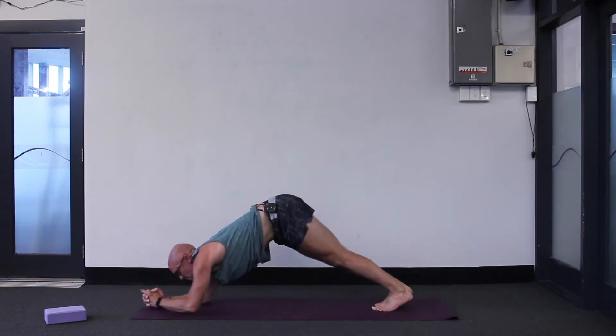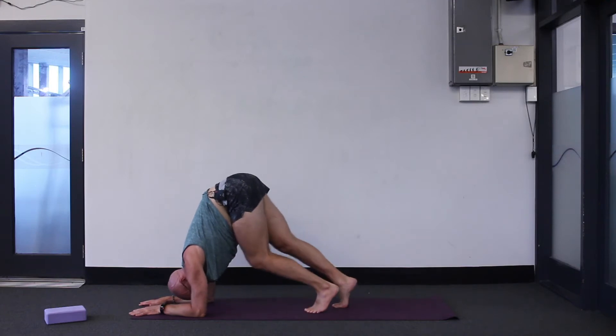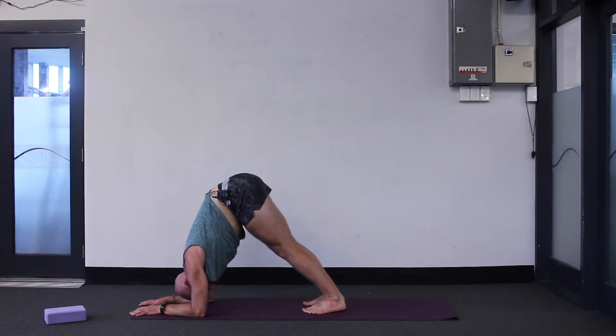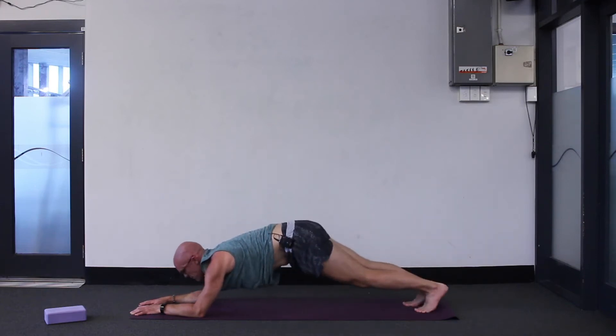Separate your hands, go forearms parallel, and let's walk your toes in towards your elbows. Lift your hips up — see if you can get flat footed with your hips lifted. Two breaths to go — flat footed is quite hard. One breath to go. Inhale, exhale, walk your toes away again, back to forearm plank.